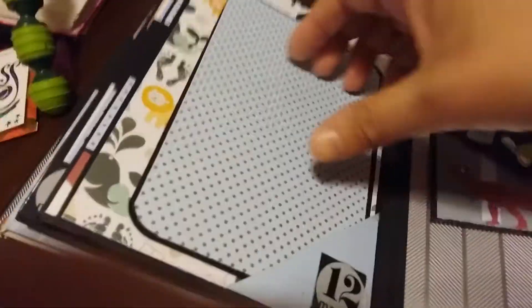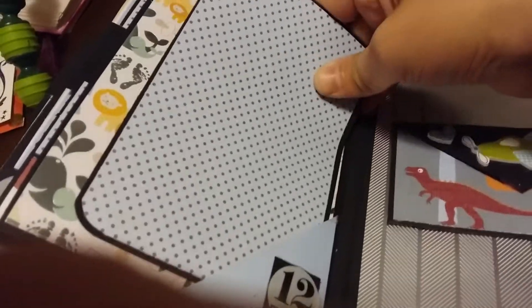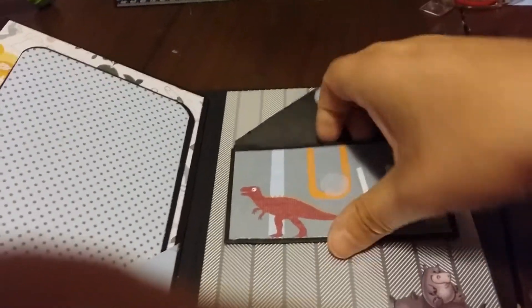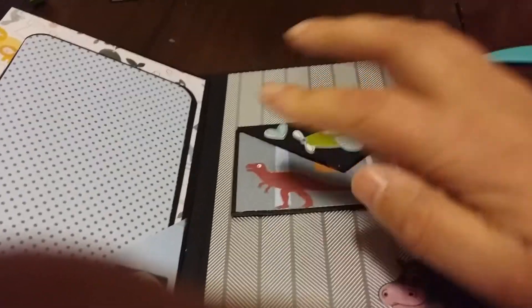Month twelve is just a side corner photo mat and then this underneath here. I put a little accordion envelope in the back in case they wanted to put a locket of hair or something in there. And then the little hippo at the back.